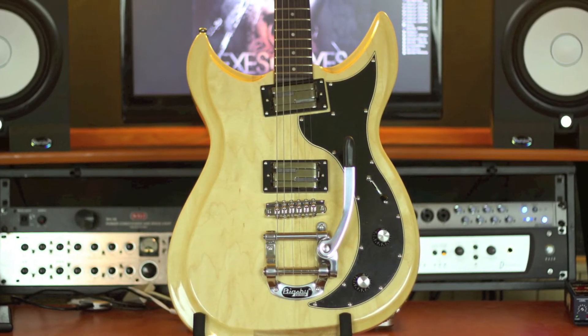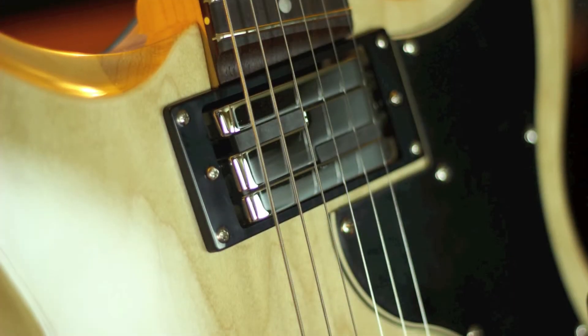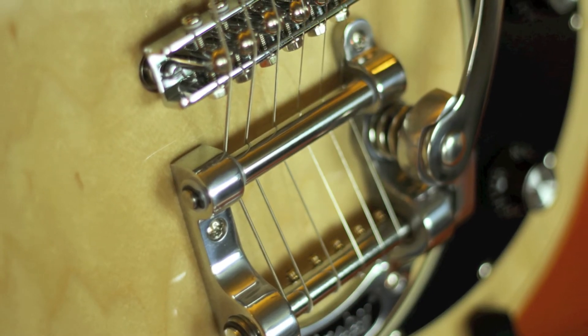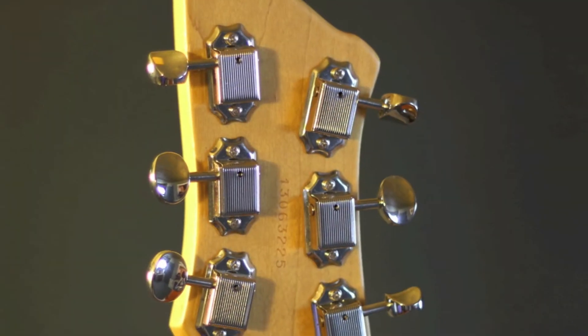A chambered silver leaf maple body with poplar wings, two lace alumitone humbuckers, chrome roller bridge with fixed tailpiece or with the Bigsby trem system on selected models, and high ratio chrome tuners.